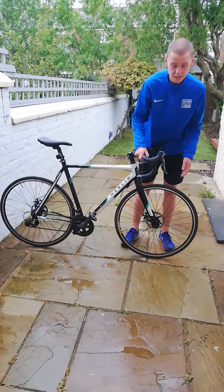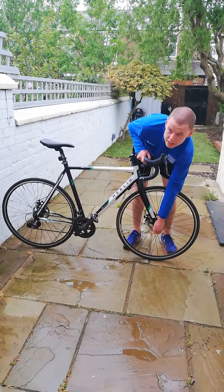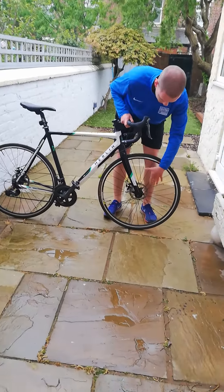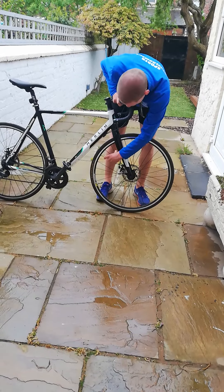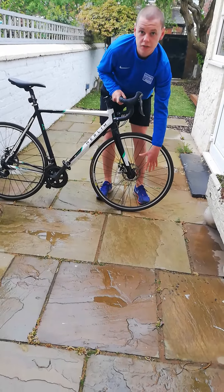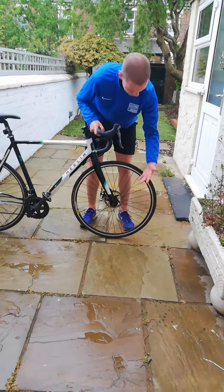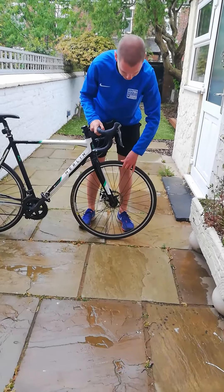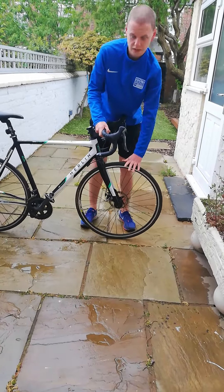On our front wheel, there are three things that we need to check. We need to check that our wheel's actually on — here I've got a quick release lever, so we check that that's fastened and not loose. I go around all the spokes and check that they're all tight; it'll be obvious if those are loose or wonky. These keep your wheel straight, so they're really important. The last thing we check is that our tyre's pumped up — that'll be really obvious if it's flat.